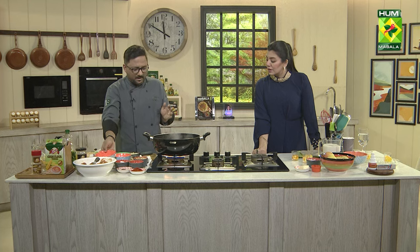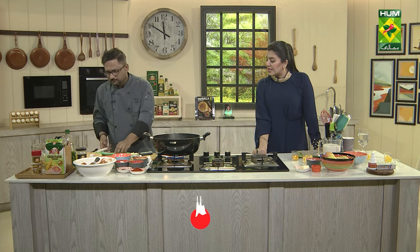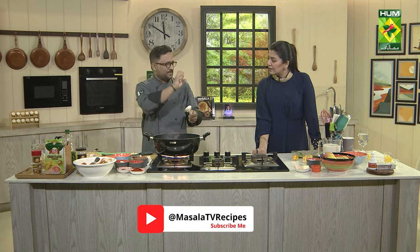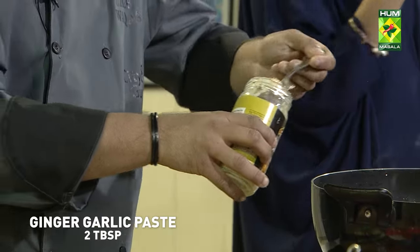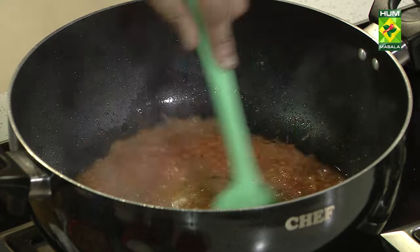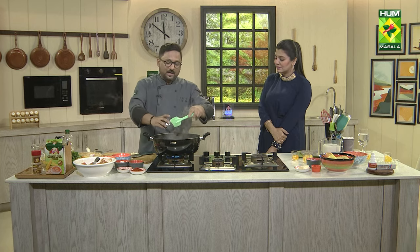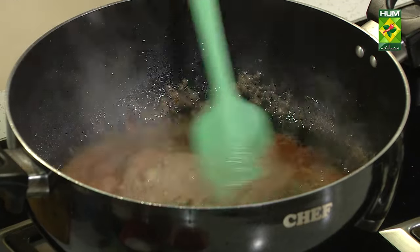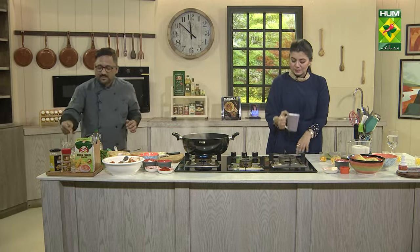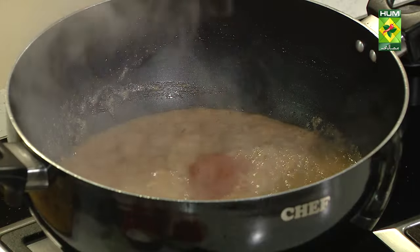You can blanch the tomatoes if you want, there is no issue. I did not remove the skin from the tomatoes. I cut them into two to four pieces, added some water, and blended it to make a thick puree. We add the tomatoes. I have ginger-garlic paste and the onion paste which I blended with cashews — I will add it.